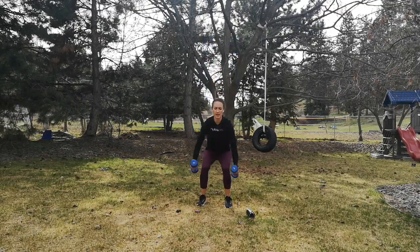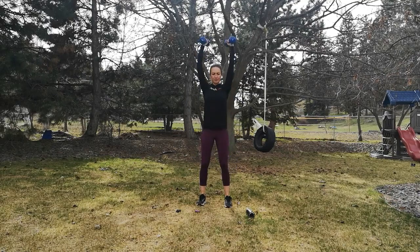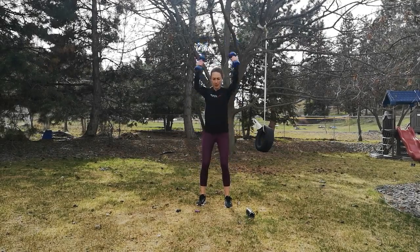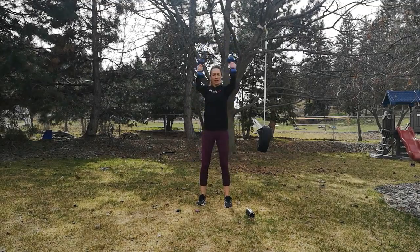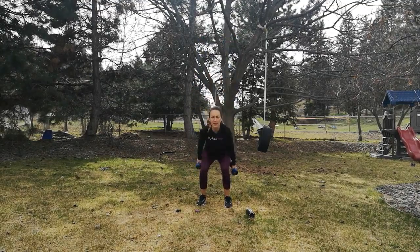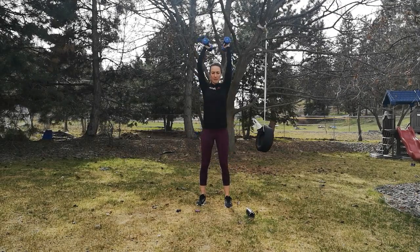20 seconds. Stay strong and controlled. Keep an eye on your knees — make sure that they're not going in front of your toes. Five seconds left, let's get in one more. Good. Drop those arms.